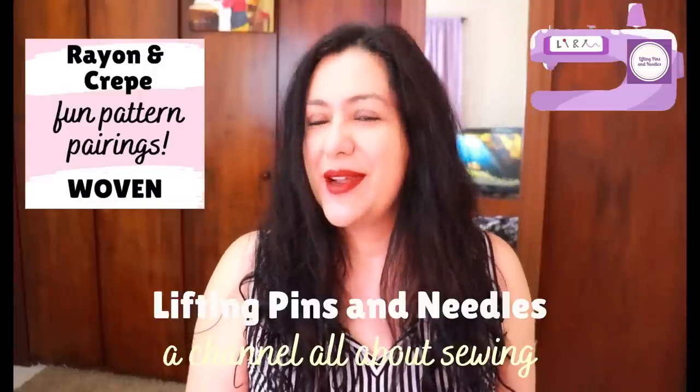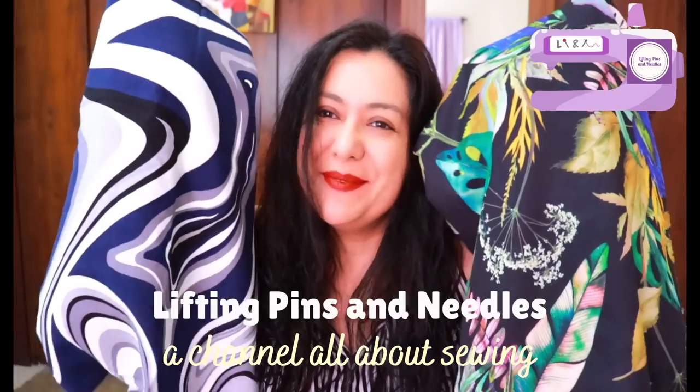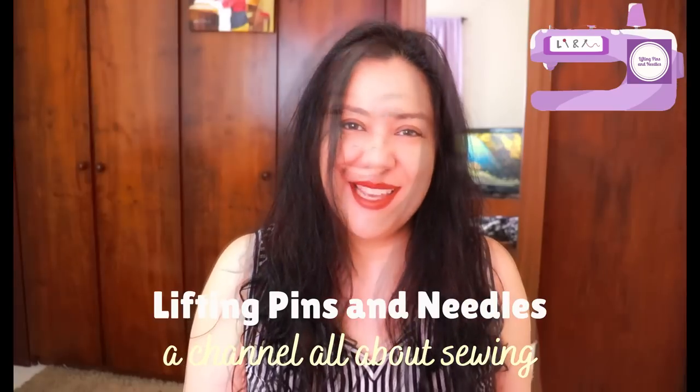I will be pairing all these new fabrics to patterns that I think are suitable for these types of fabrics — rayon, crepe, all woven. Super fun video, lots of color to see. It's a big peek of two of them, so stay with me.